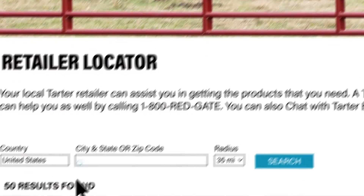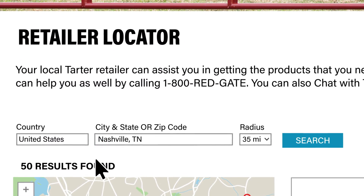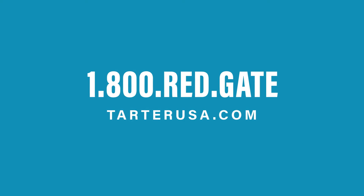Click on the retailer locator on TartarUSA.com or call 1-800-RED-GATE to find your nearest Tartar dealer.